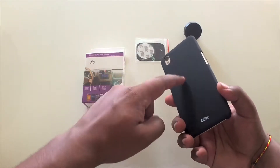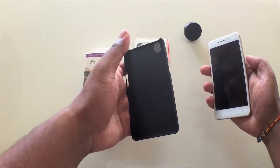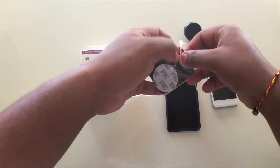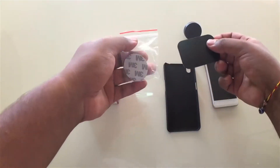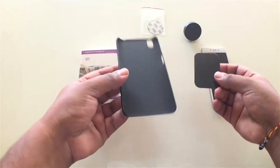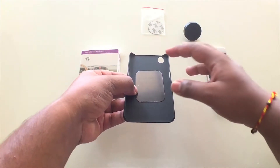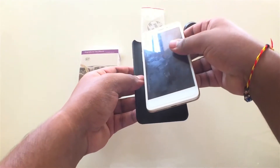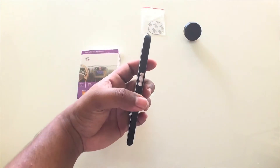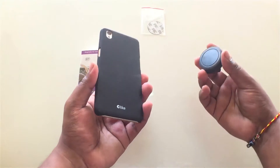I'm going to be showing you how to put this on a phone. Let's say you have a handphone with a cover at the back — all you have to do is remove the cover. Take the metal plate out of the packaging. The metal plate looks like this — it's really really thin as you guys can see. All you have to do is put this plate in between your phone and your cover, make it centered, put your phone back in there, and you're done. See, it doesn't stick out — it fits really fine.